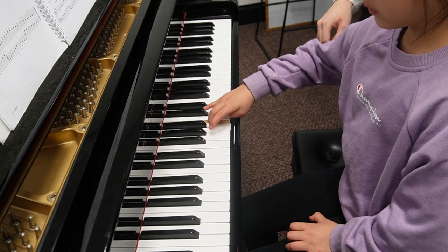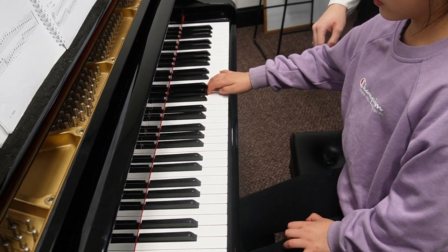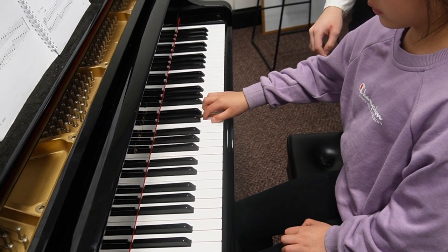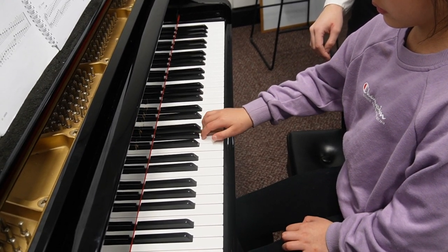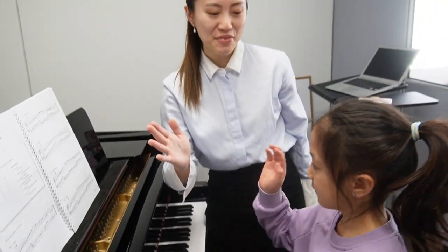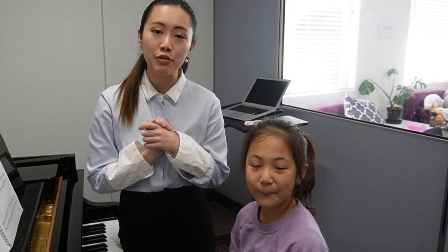Which one's four? Good girl. Three? Good. Coming back down: three, four, three — good work, Sharon! And then we give them a high five. Well done. Now another thing a lot of students get confused about is their fingering numbers.